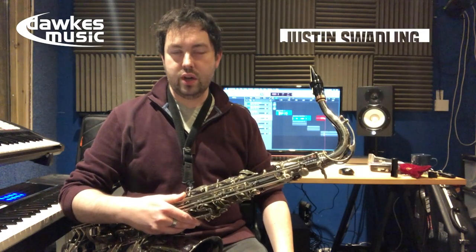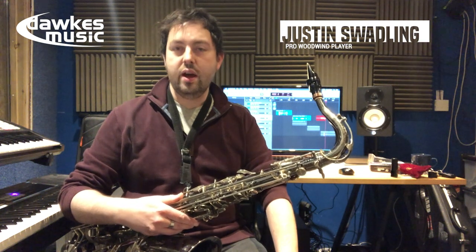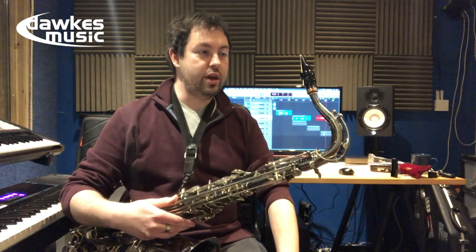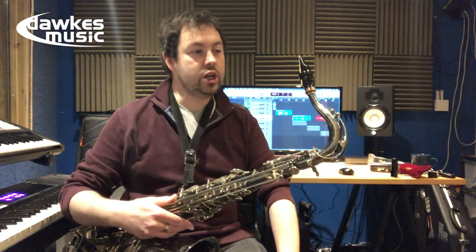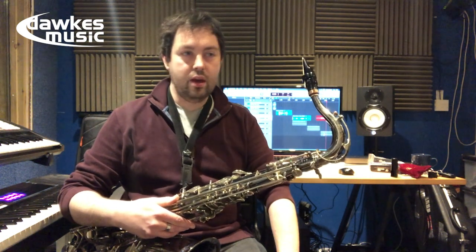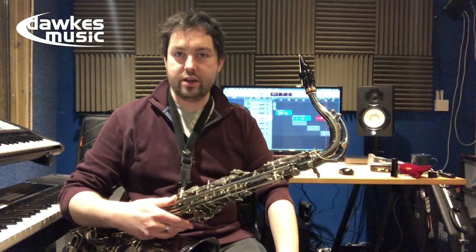Hi guys, my name is Justin Swaddling and I'm here with another mouthpiece review for Dorks Music. Today I'm having a go with the Drake Tenor mouthpiece studio range. This is a seven tip opening, which is kind of a comparable tip opening to my regular setup.